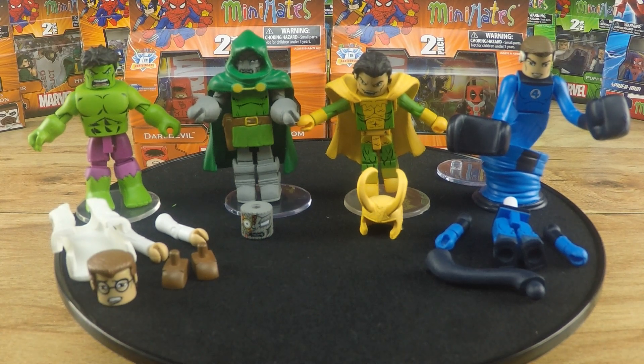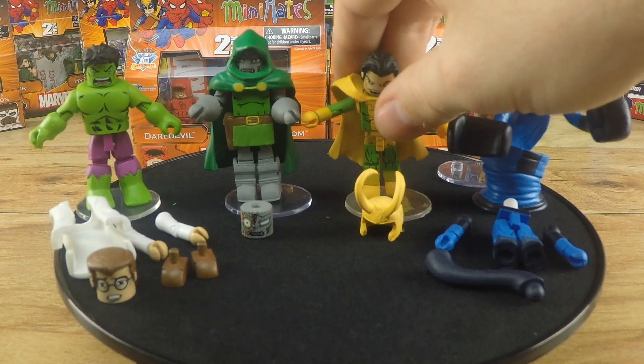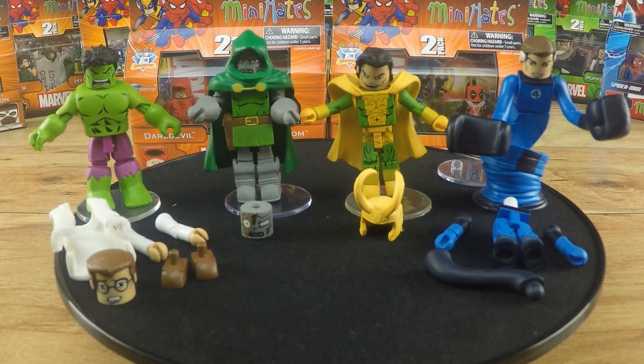But the downside is that Loki only comes with one accessory — just interchangeable hair. I wish it had come with a staff or something better.